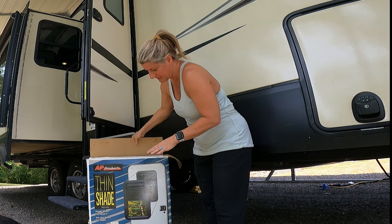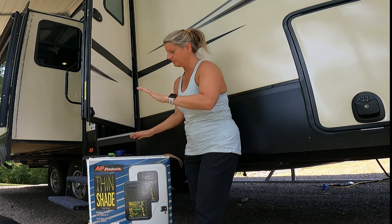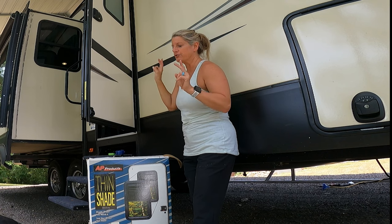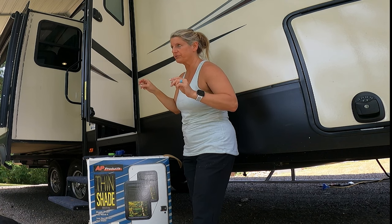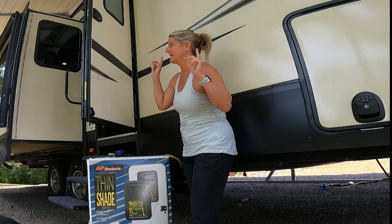I ordered this thin shade, and little did I know, we have the Lippert window, and there are no screws on ours to take it off. You're supposed to have to order some clips — they're like $48 — to take it off.